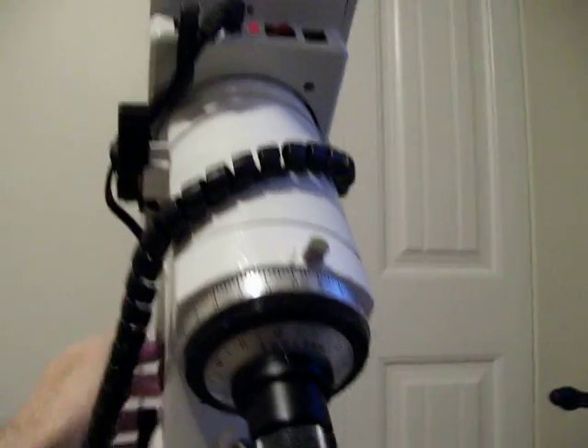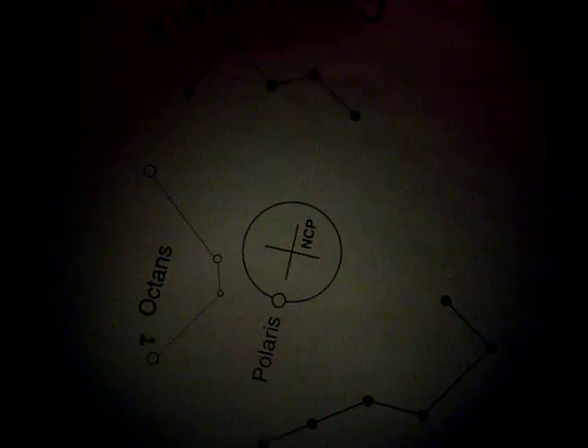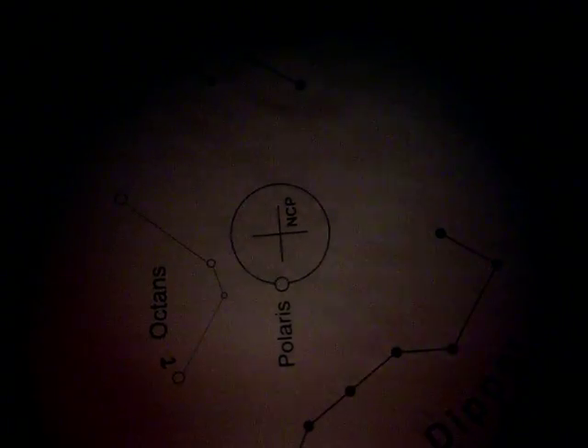I will loosen my right ascension lock and rotate the mount. I know that roughly in this position Polaris is pointing straight down. Let me put the scope back up to the polar scope so you can actually see that. Now it is pointing straight down — that is the position.